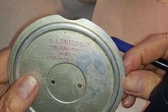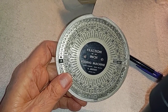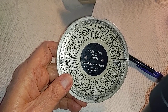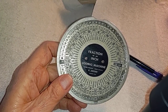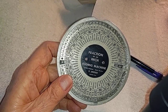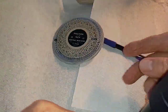Can't quite make all that out — time and tide has erased much of it. Anyway, the later ones were called Fractrons — F-R-A-C-T-R-O-N. Those were made up into the 70s or something like that. Just an amusing little bit of the past.